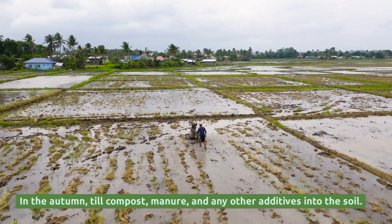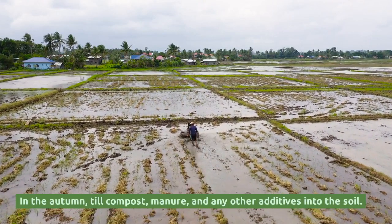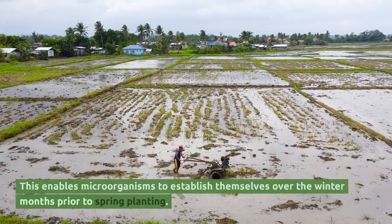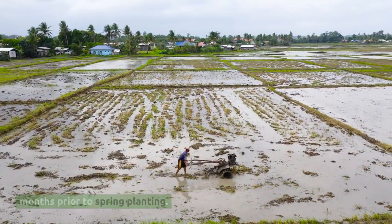In the autumn, till compost, manure, and any other additives into the soil. This enables microorganisms to establish themselves over the winter months prior to spring planting.